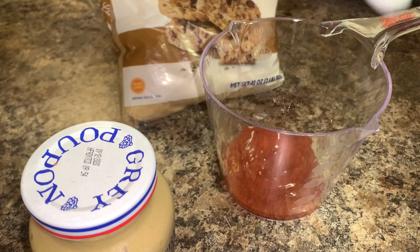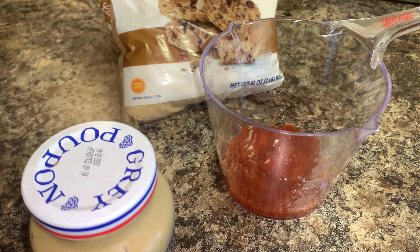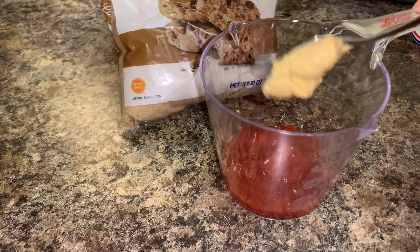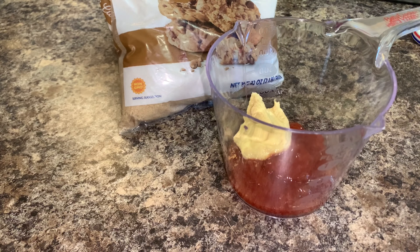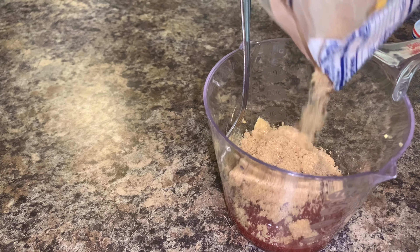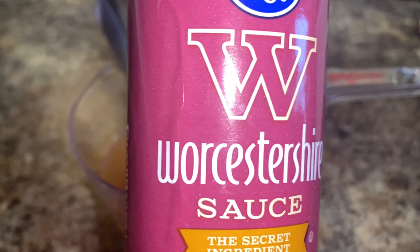While my meatloaf is cooking, I'm going to make a glaze for the top. I got this idea from Paula Deen, but this is not her recipe. I'm using ketchup, Grey Poupon, regular mustard, brown sugar, and Worcestershire sauce.